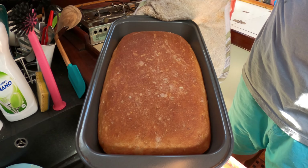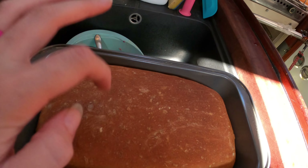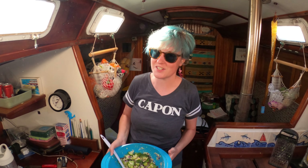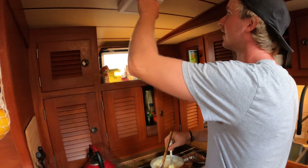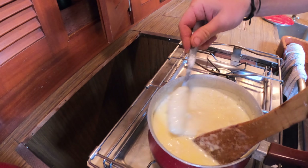This has to be my most beautiful loaf ever — it's gorgeous. We're heading over to our friend Jordan's boat for dinner and bringing broccoli salad. I think we're going to be having fondue, which I'm really excited about. Herbie made some fresh bread specifically for the fondue, so it's going to be a really good time.